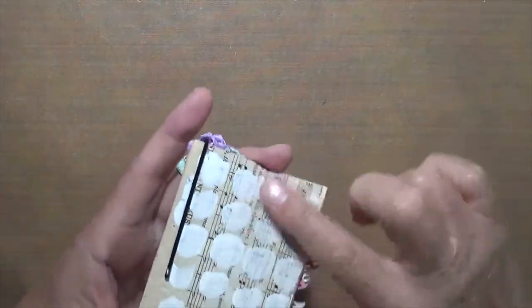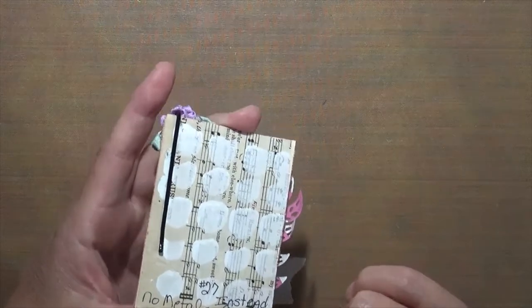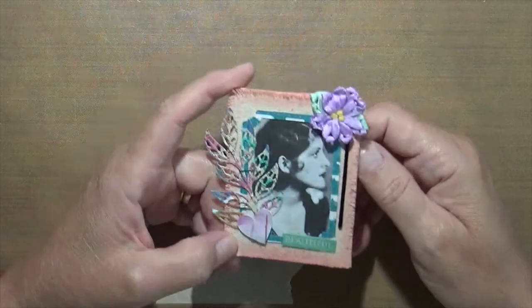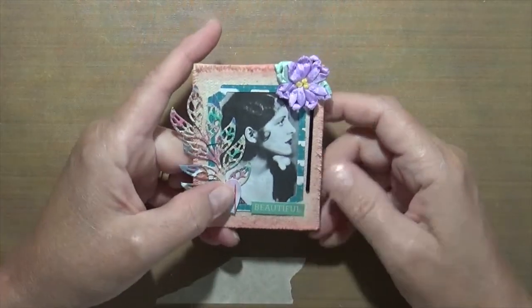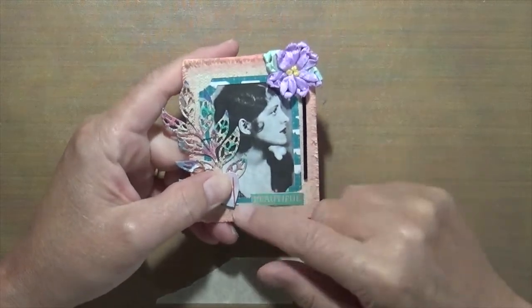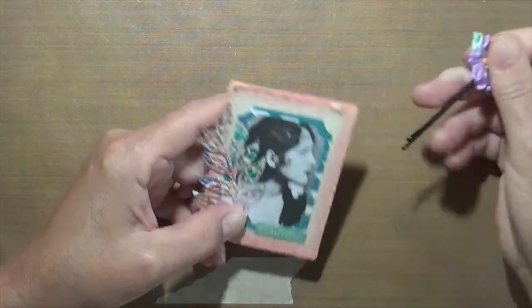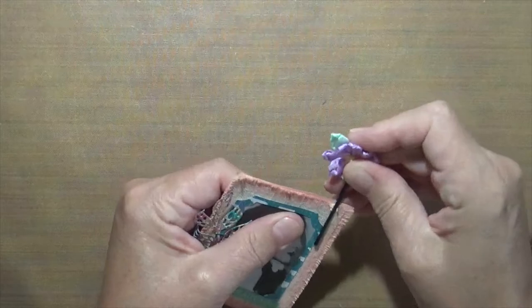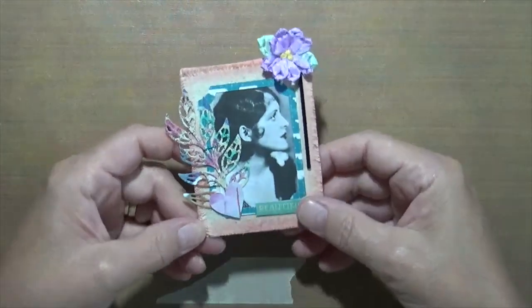This one was supposed to be metal, but I didn't have any. So instead I used canvas — there's a piece of canvas on here. I had a couple die cuts, and this frame was a die cut. I put 'Beautiful,' placed a picture behind the frame, and added a bobby pin on this corner with a flower. I thought that looked neat.